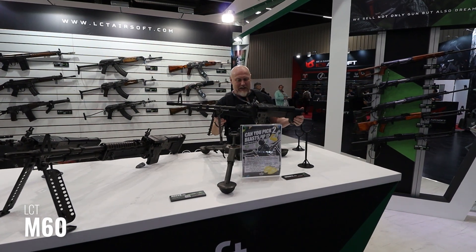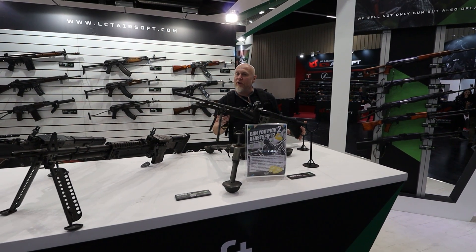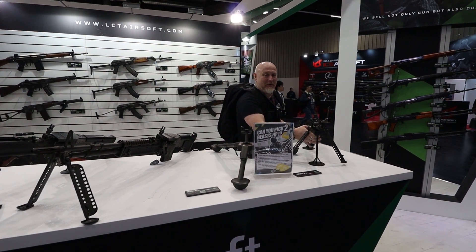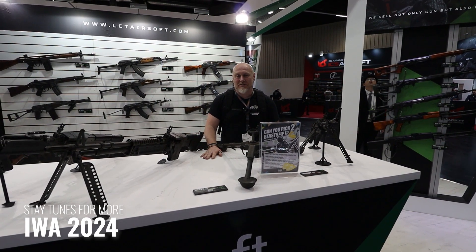The attention to detail on these is great as well. If you're after an arm workout, you need to pick one of these up from LCT. Stay tuned for more from Moorlander Tactical at IWA 2024.